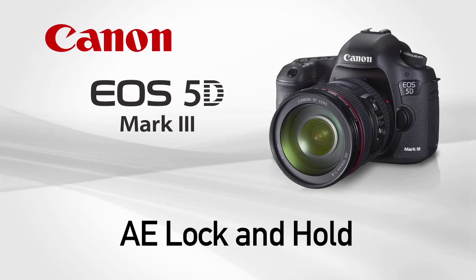AELock with Hold Feature. Auto Exposure Lock is an excellent method of controlling exposure without losing the speed and convenience of automation.